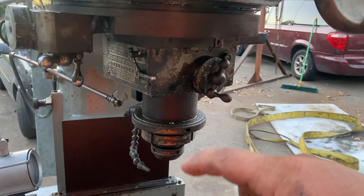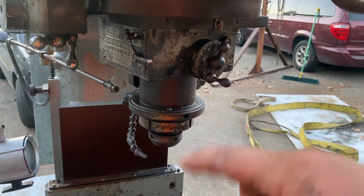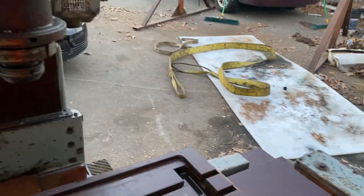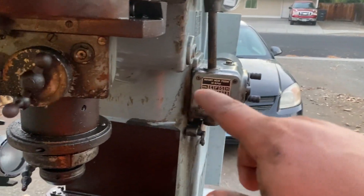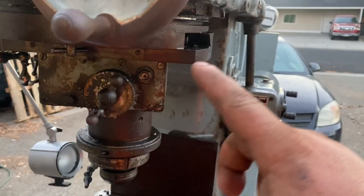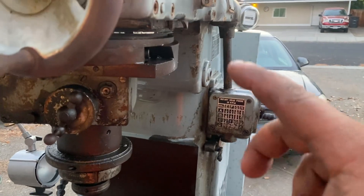And the quill will go down - I think about 3 inches. And you can set the rotary head feeds. There's a speed at which this will turn, and then the spindle speeds.